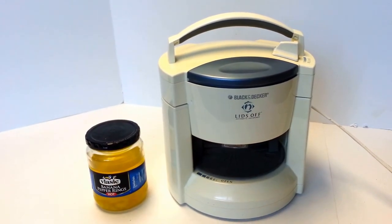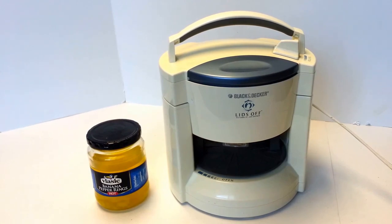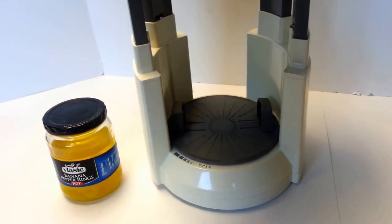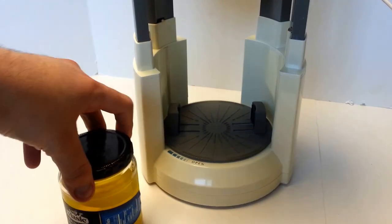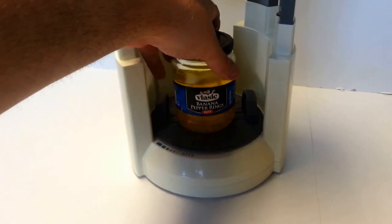Hey! Today I'm showing you a Black & Decker Lids-Off automatic jar opener, model JW200. Go ahead and pop that up — I have a nice closed jar of banana pepper rings here.